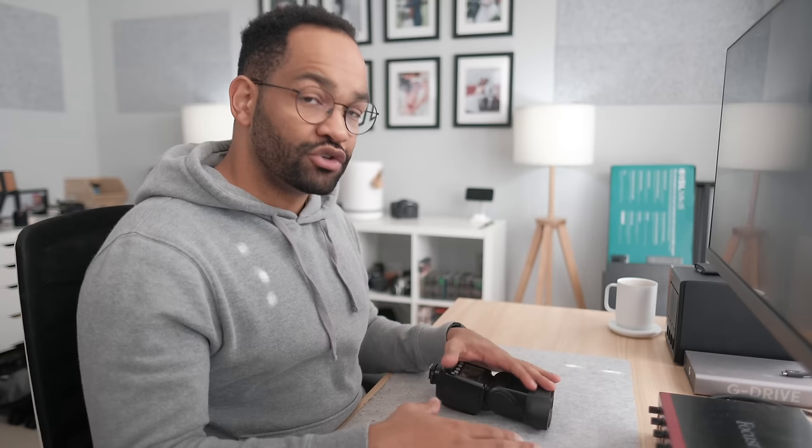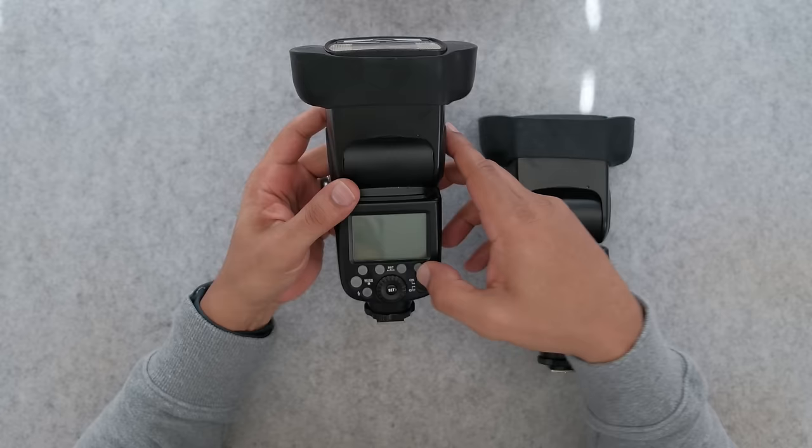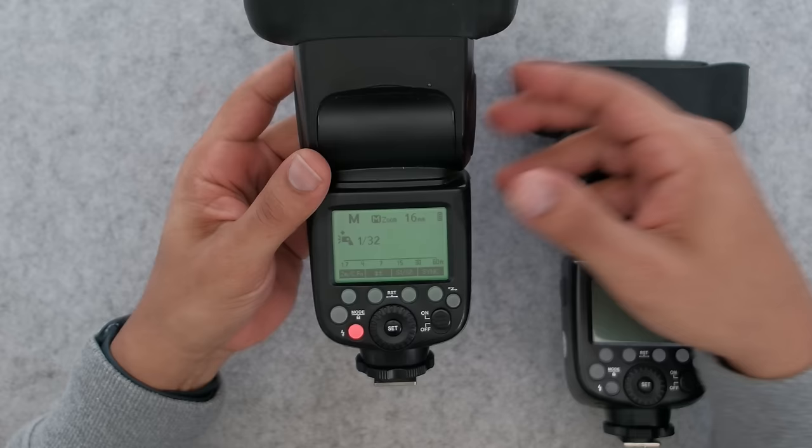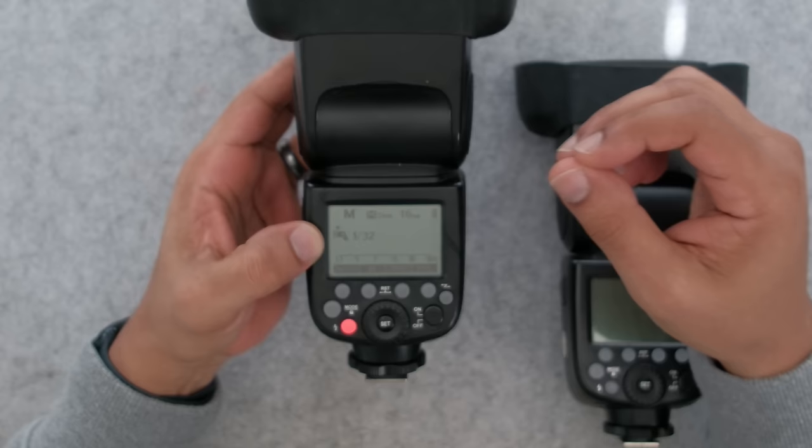Starting out here, I have my two flashes, and if I were gonna use one in an on-camera flash setup, I turn it on and here's my flash and its settings. You'll see right now I'm in manual — that's what the M is. You can see my power, that's the one over 32, and the zoom is at 16mm, which is actually gonna be set automatically. This will read the information from your camera through the hot shoe.